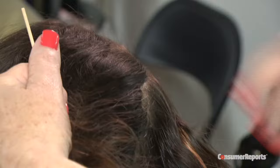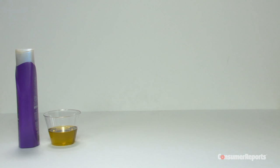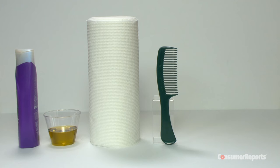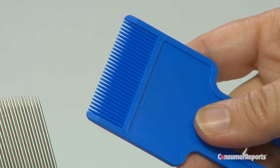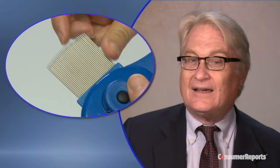No chemicals? Yes, you can get rid of lice without using pesticide or chemical products. You'll need a lubricant like conditioner or olive oil, paper towels, a wide-tooth comb, and a thin-tooth metal comb — not a plastic one like this. The tines on the metal comb have to be small enough that a single hair can go through them, but not an egg.